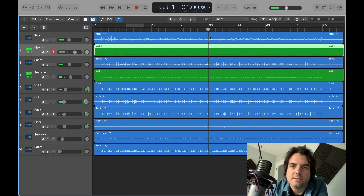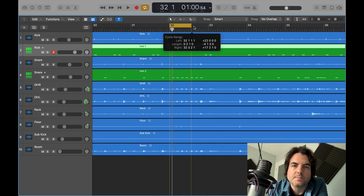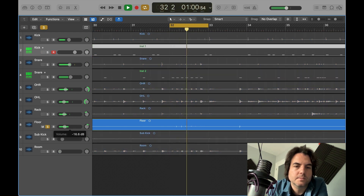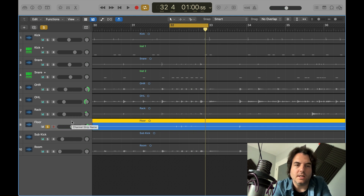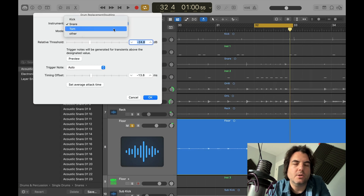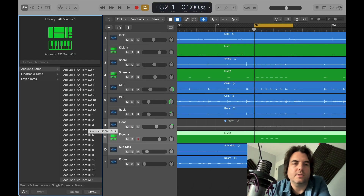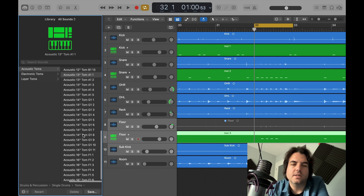Why don't we just replace the tom while we're here as well? We haven't replaced anything yet. So we've got a few tom hits — they're quite weak really. Let's replace them. Select the track, Ctrl+D. This time we're going to press 'tom', and this time we'll press 'replacement'. It gives you all the different tom sizes: 10, 12, 13, 14, 16. This is a floor tom, so we'll go with a 16.